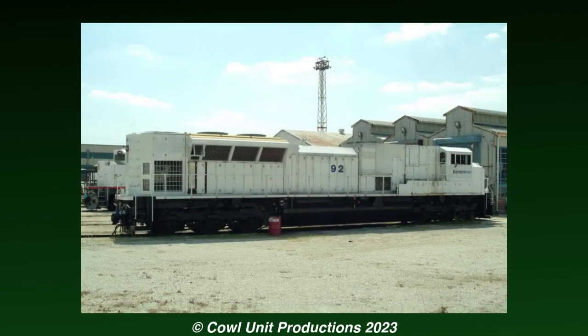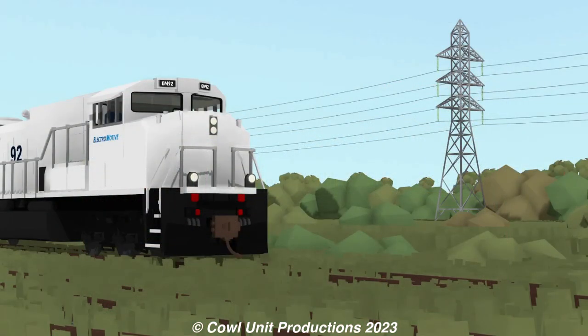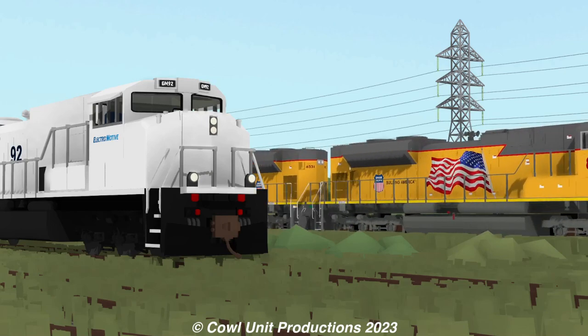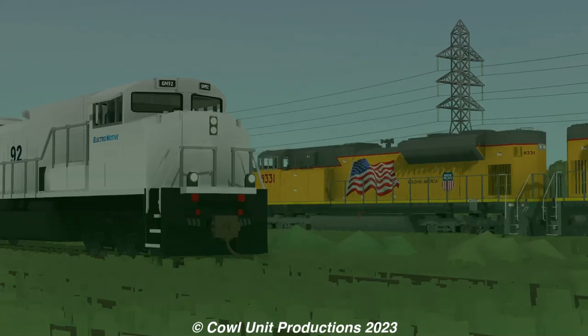But despite never getting off the ground, the technology from the SD89 Mac would later be refined and reused on the newer and more successful SD70 Aces. So in the end, something came out of this one-off.